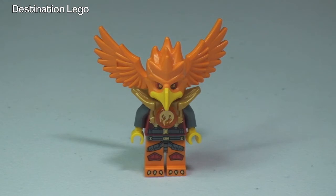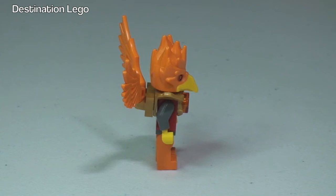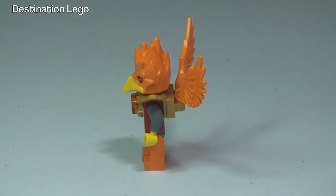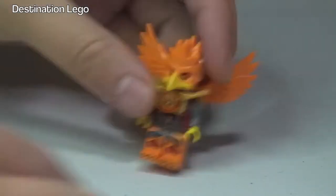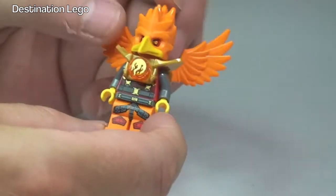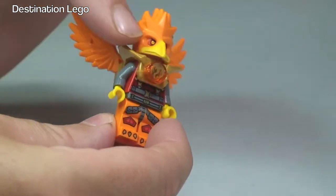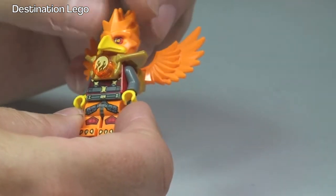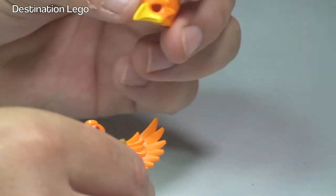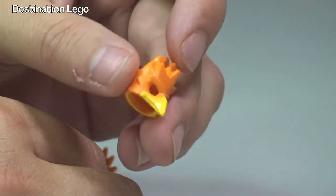There are lots of pieces and accessories on this particular minifigure. Let's take a 360 view first. Back round to the front of our minifigure here — like I said, there are lots of pieces attached to this. Frax has got this bird mask over the head, so I'm just going to remove that now. There we go, and even that in itself is a really cool moulding.